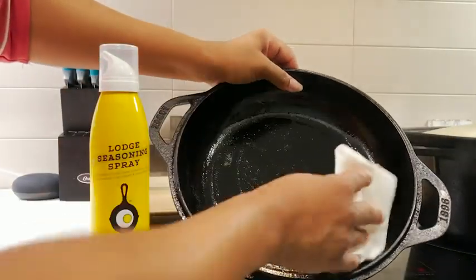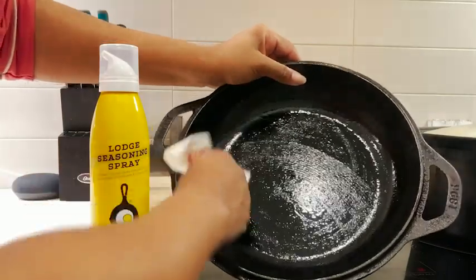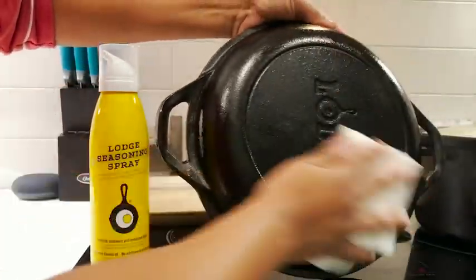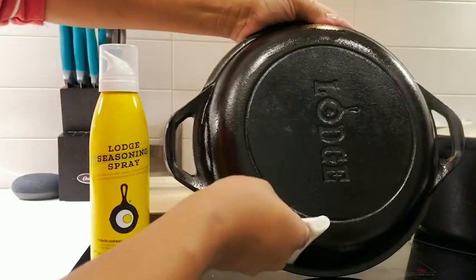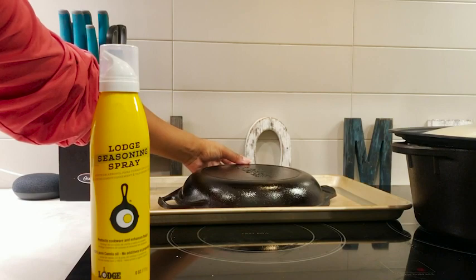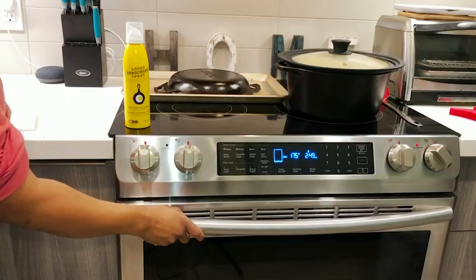After I do that, I like to put it upside down on a baking sheet. This way, whatever excess oil is on your pan will drain onto the mat or the baking sheet.